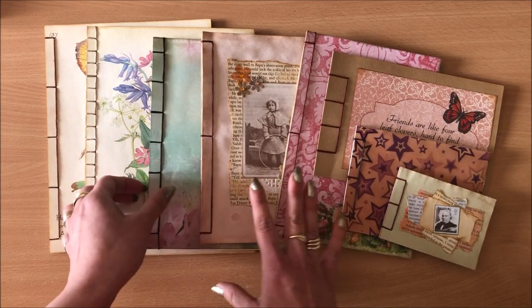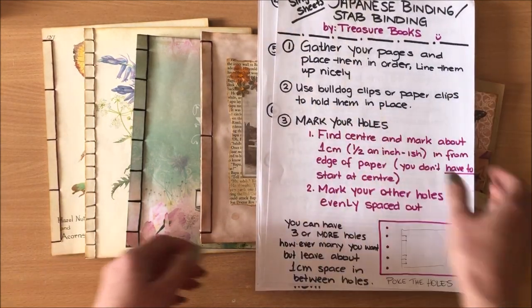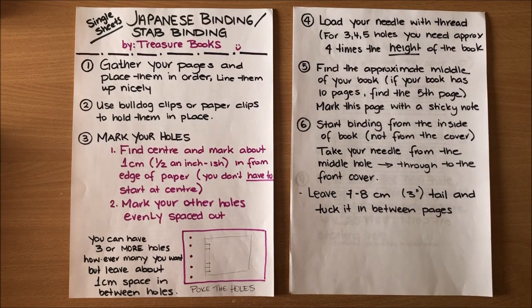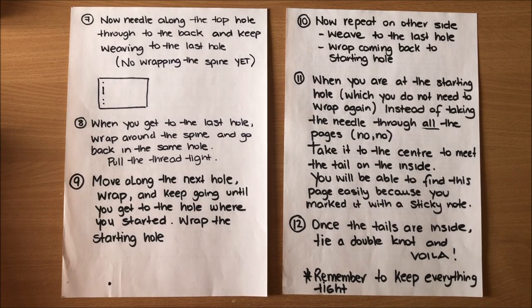I really hope that everything makes sense in this tutorial. I'm about to put the instructions side by side so you can take a screenshot — here's the first two pages, and here's the next two. Hopefully the video and the written instructions together make perfect sense. If you do have any questions please let me know in the comment section. Thank you so much for being here and I'll see you in my next video, bye.